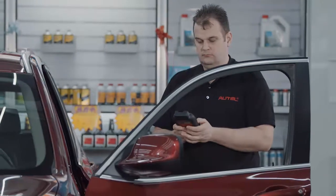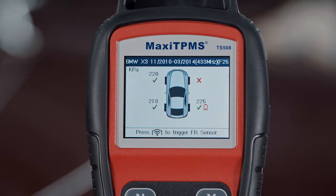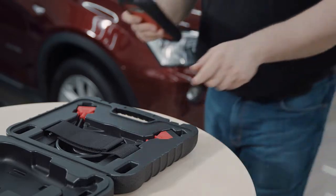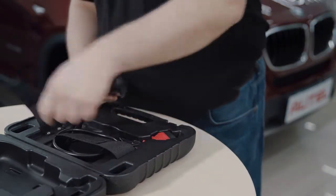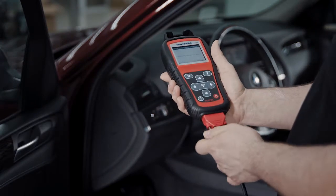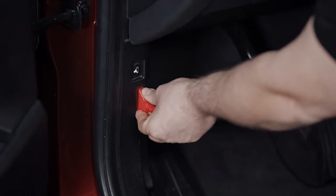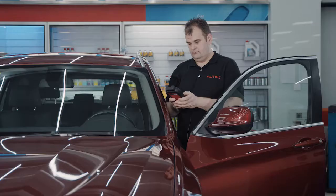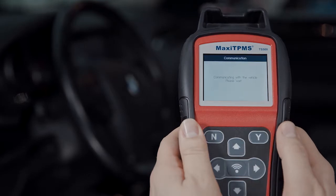When all the sensors have been triggered, the OBD Diagnose option will come on. We highly recommend OBD Diagnose for a complete TPMS system check when OBD Diagnose function is supported. Connect the OBD cable to the vehicle and turn the ignition to the on position. The tool will automatically read sensor IDs and trouble codes from the ECU.